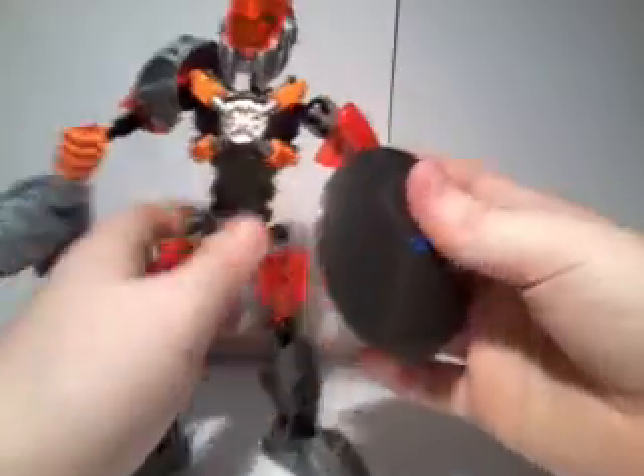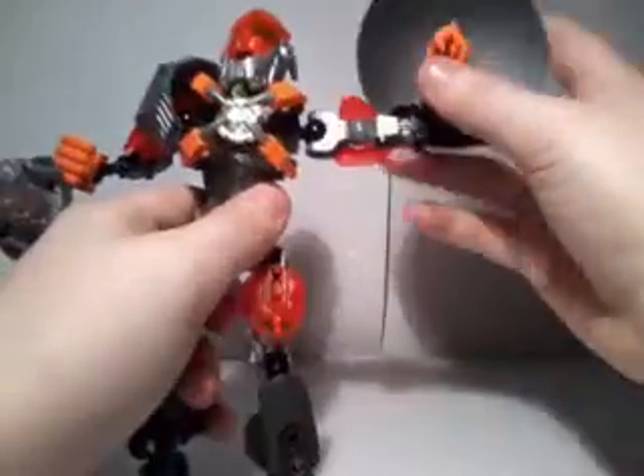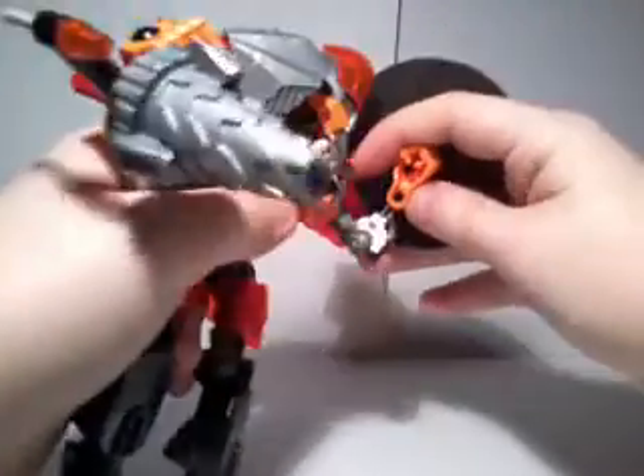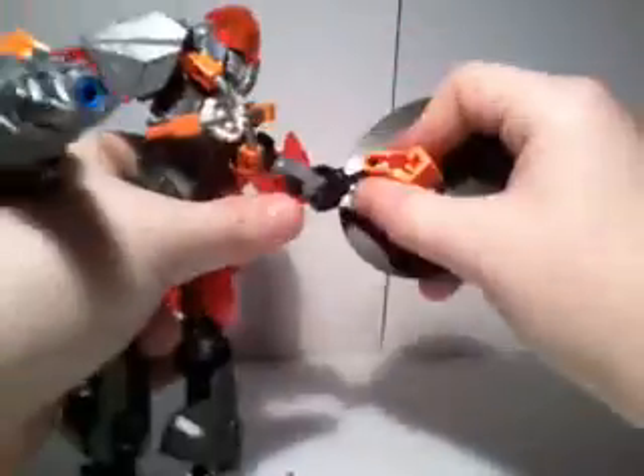For articulation, his arms go forward and back, in and out. They pivot all the way forward at the elbow, and all the way back. And they pivot 360 degrees at the wrist, and in and out.